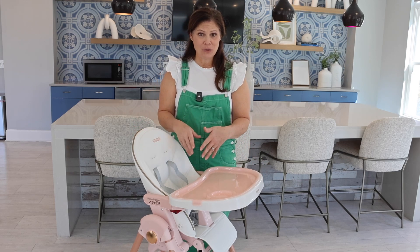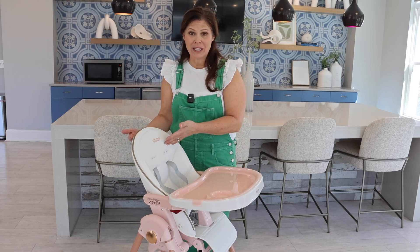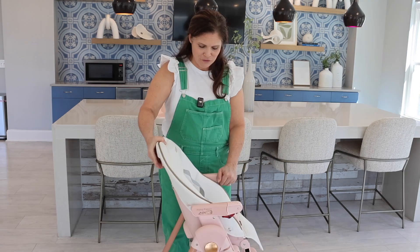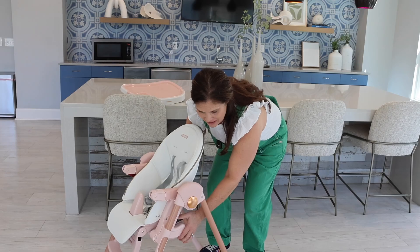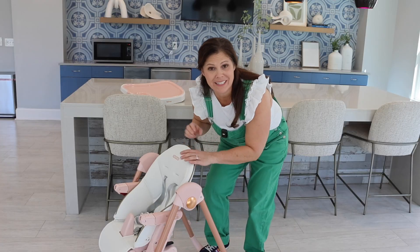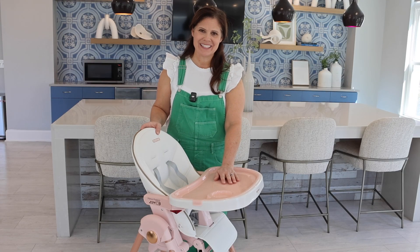It is lightweight, so you can easily move it around. It accommodates birth with the full reclining seat because it works as a recliner all the way up to three years old. It has height adjustment to go up and down. It's got the deep recline, it's got a double tray. There's so many things that I have to show you with this, so let's get started.